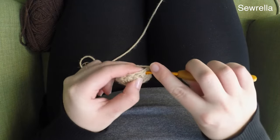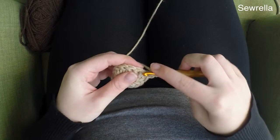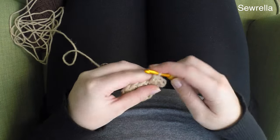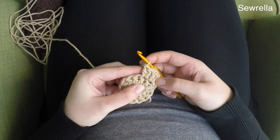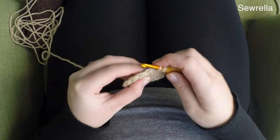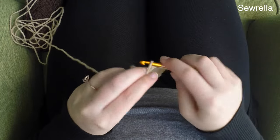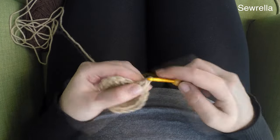After we've chained up two, for this next round we are going to be doing two double crochets in each stitch all the way around. You should wind up with 24 double crochets in this round. You can see there are two in the first, two in the second, and you're just going to continue this all the way around. Go ahead and finish these two double crochets in each stitch — 24 total for round two.